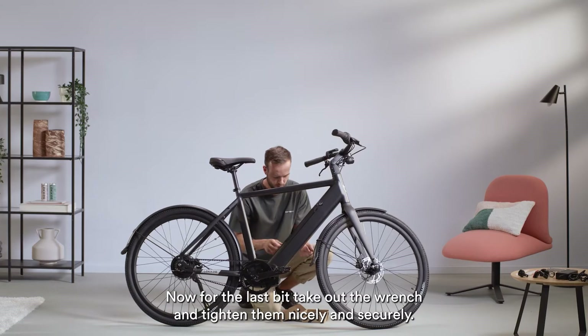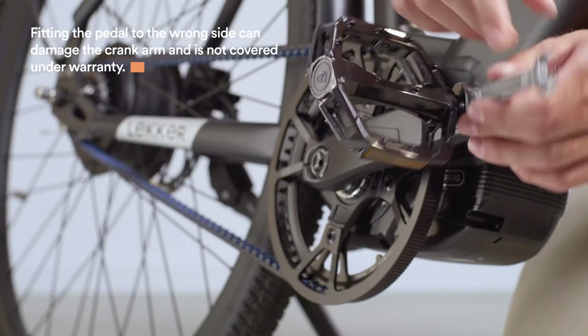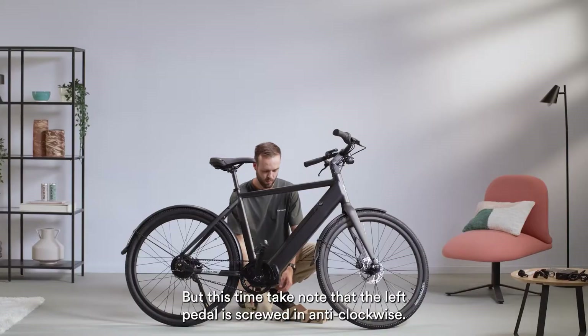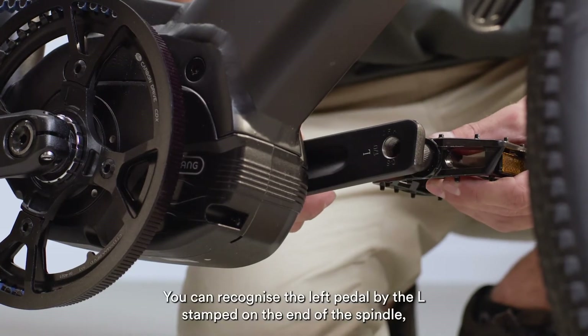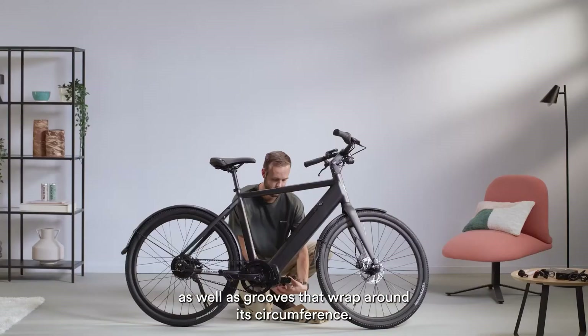Now for the last bit, take out the wrench and tighten them nicely and securely. Same goes for the left pedal, but this time take note: the left pedal is screwed in anti-clockwise. You can recognise the left pedal by the L stamped on the end of its spindle, as well as the grooves that wrap around its circumference.